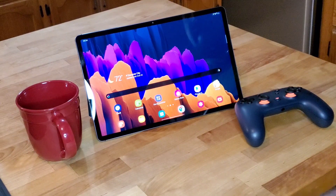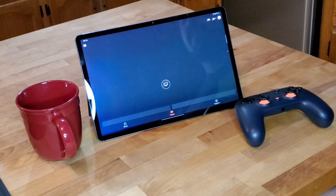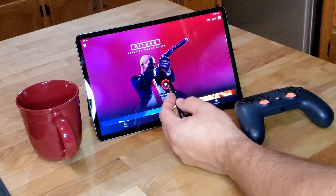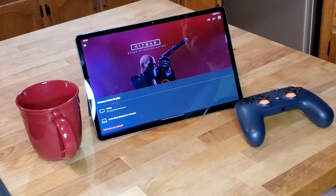Let's go ahead and get the Stadia app open. One of the first things that you're going to notice is you can't play it on the Samsung Tab S7 Plus — this is not one of the official Stadia supported devices yet. However, that doesn't mean that we can't play. I'm going to show you how to get your Samsung Tab S7 Plus to the point where it can play Stadia, and it's actually pretty simple.